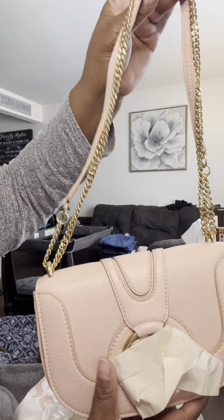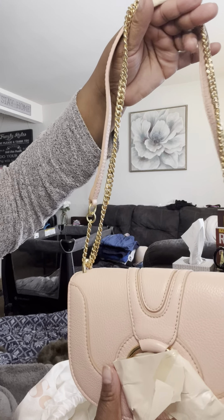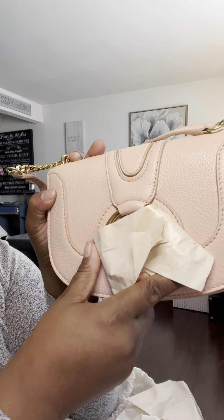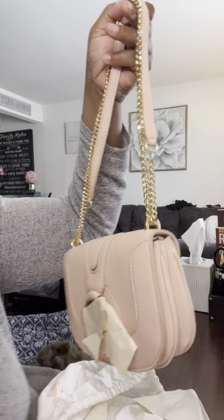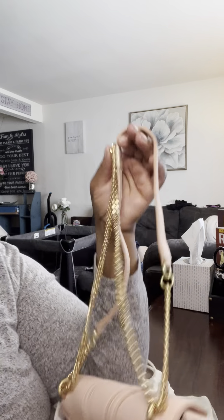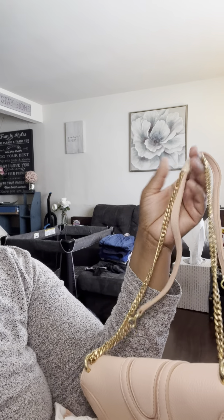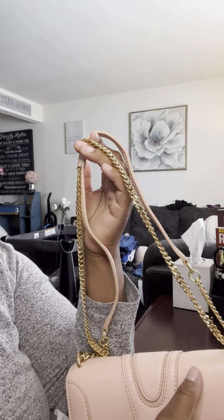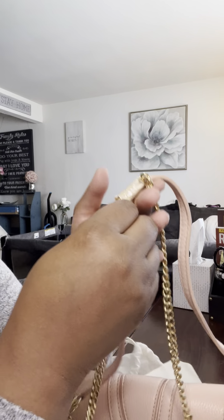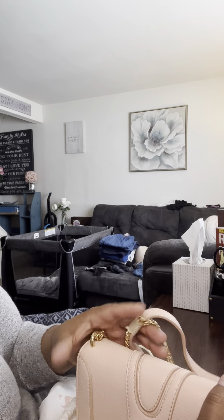It is the See by Chloé Hannah leather saddle bag. This bag is on sale for $450; I got it for $315, and then I had some sort of coupon which brought my total down to $267.12, including taxes. Shipping and handling is free at Saks.